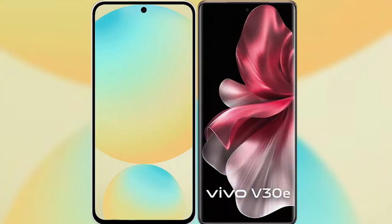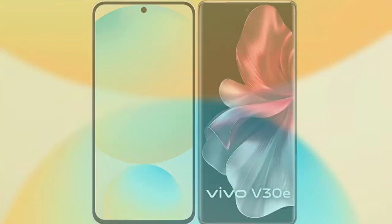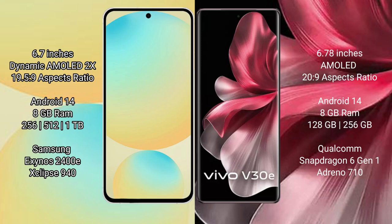I will compare the new Samsung Galaxy S24 FE with Vivo V30E. Samsung Galaxy S24 FE has a 6.7-inch dynamic AMOLED display. Vivo V30E also features a 6.7-inch AMOLED display.